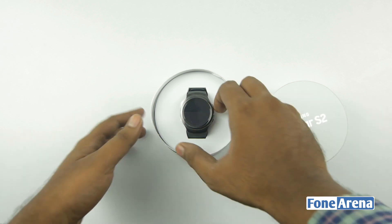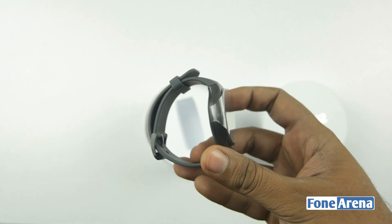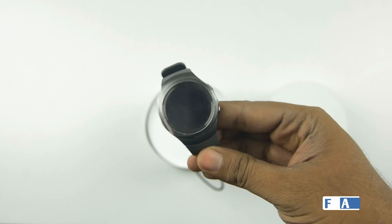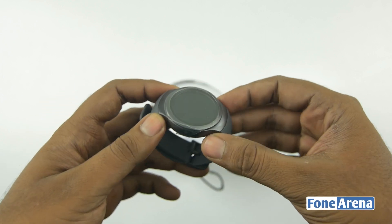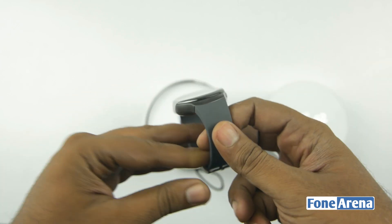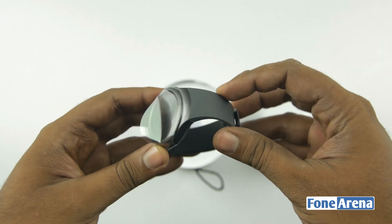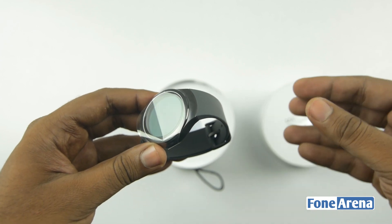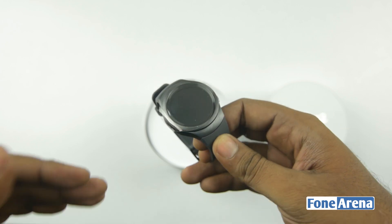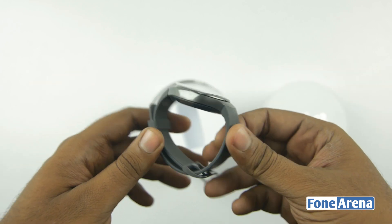Look at this in black — it looks pretty cool. It's pretty thin and also lightweight, as we had seen at the event. The watch has a metallic rim and silicon rubber bands. These are proprietary band locks or band mounts. The Gear S2 Classic will have traditional band support and will look more traditional. This is Samsung's idea of a modern smartwatch, so it looks completely different.